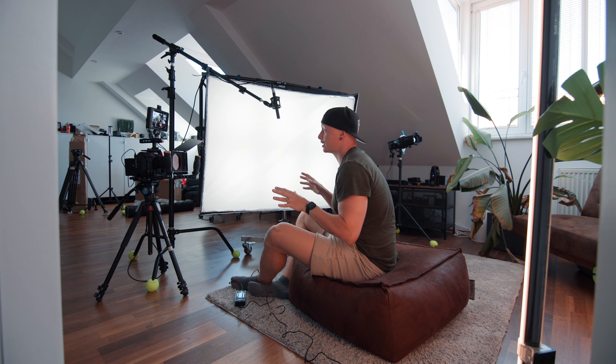Hello, guten Tag, and welcome to another cinematography breakdown. Today we're not going to break down an interview that I shot or even a narrative scene, but my talking head setup. Because whenever I changed it to this corner, I got a lot of compliments from you guys asking how I achieved this look. So we're going to break it down.